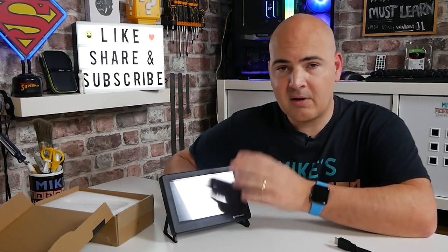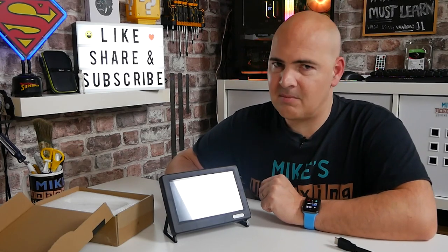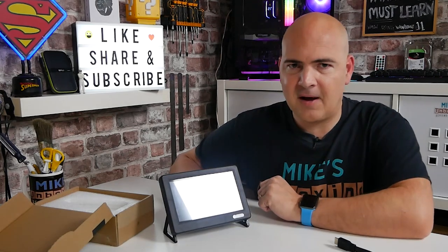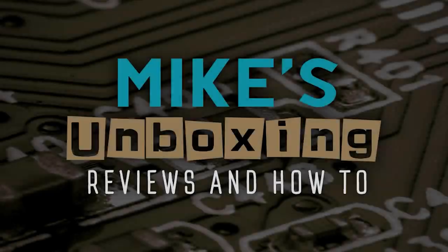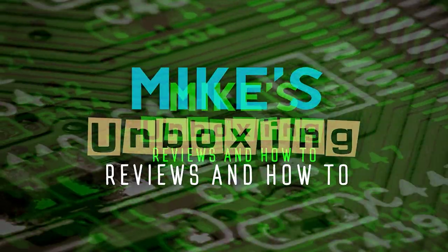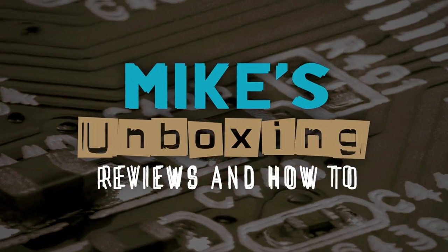Let me know what you think about this one in the comments section below. In the meantime, I've been Mike, this is Mike's Unboxing Reviews and How To, and hopefully we'll catch you in the very next video. Thanks for watching.